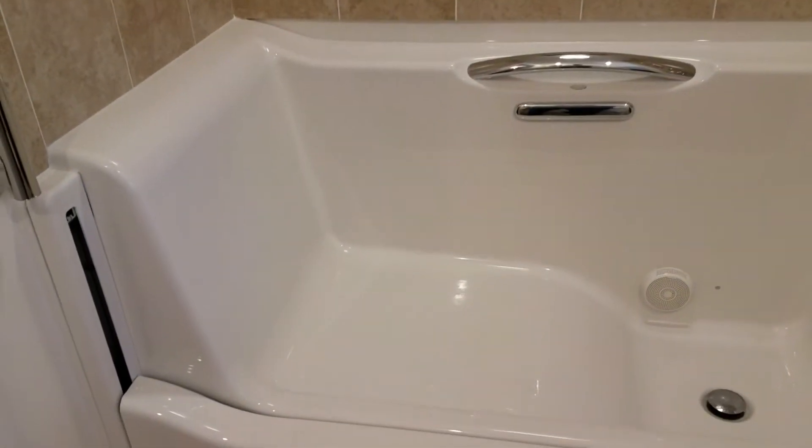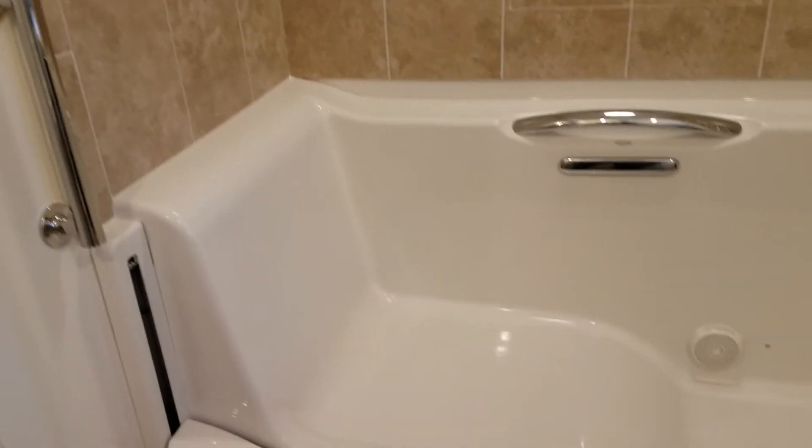I extended that tub into the existing bedroom and took out a closet to put this in.